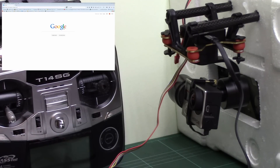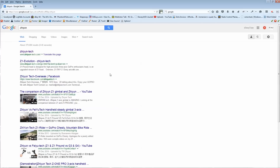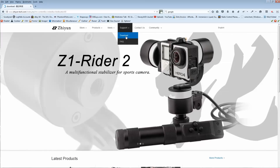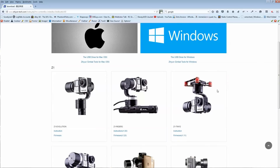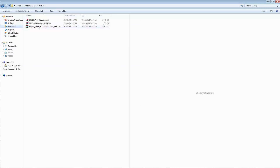Let's head over to the computer. In Google, go to the Zion home page — zion-tech.com. Once there, go to Support and Download. You'll need to download the USB driver for Windows, then the Zion Gimbal Tools for Windows, and under there you can see the Z1 Tiny 2 firmware. Those are all three files you need. Just click on them and download. I've already done that, so I have all three downloaded.